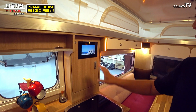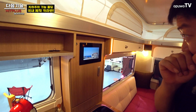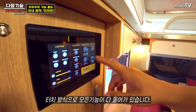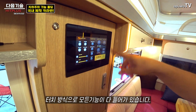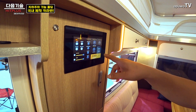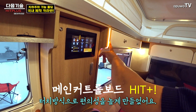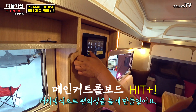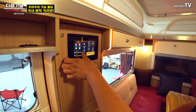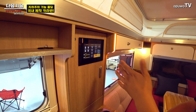기존 히트 모델보다 많이 달라진 부분이 있어요. 터치 하나로 모든 기능이 여기 다 있는데, 청수량, 배터리 잔량, 볼트 수, 실제 전기 소비량까지 다 표시됩니다. 조명도 터치식으로 조절되고, 무드등도 밝기 조정이 됩니다. 밑에 어닝등도 조정이 가능합니다.